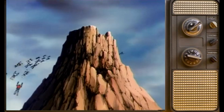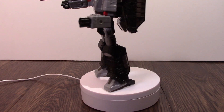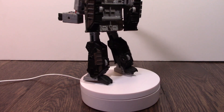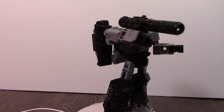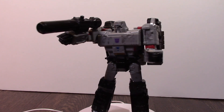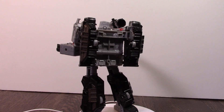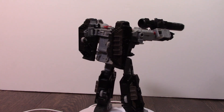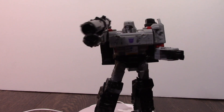First we are looking at the leader, Megatron. Now I know what you're thinking, this is not the original Megatron. It is a newer version from a Japanese toy line that just came out of Transformers. He transforms into a kind of sort of weird looking take.